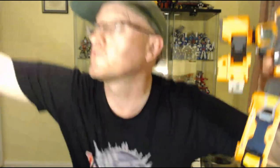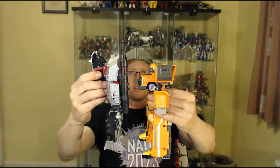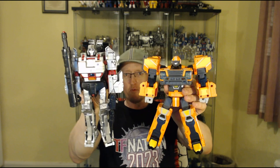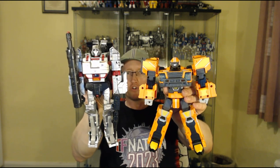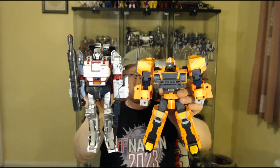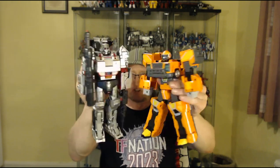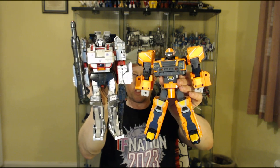My usual size comparison is Combiner Wars Megatron, because he's a full-scale leader-class bot and he's very good for comparing Korean toys since they tend to be quite big. This guy is not quite leader-class scale — he's got more bulk, he's a lot wider and chunkier than Combiner Wars Megs, but not quite as tall.